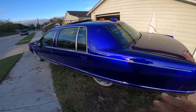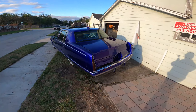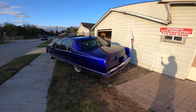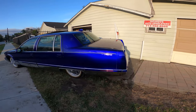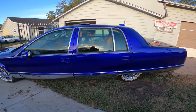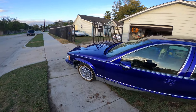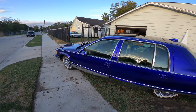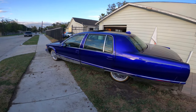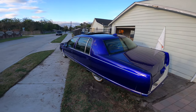Y'all see that mix? Y'all see how that paint flopping? You get like three different blues with a little purple in it. Love this shit. Look at this — man, this bitch dirty. Ain't been washed in months. All the fingerprints and all this shit all over it from me touching it.